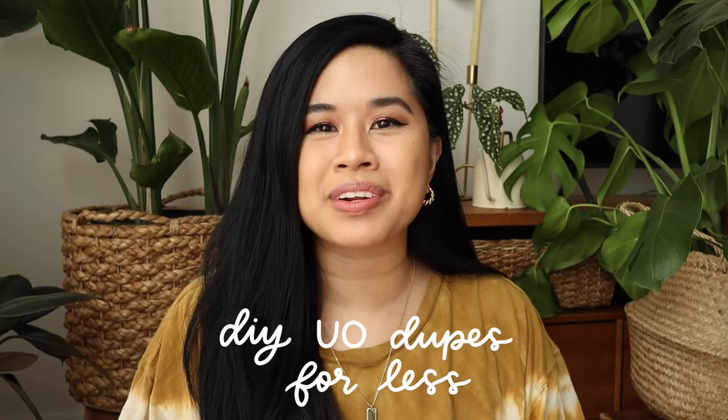Hello YouTube fam, welcome or welcome back to my channel. If you're new here, my name is Tina and I make videos on lifestyle, home, and DIY projects every single week. For today's video we're making some DIYs inspired by Urban Outfitters. I love Urban Outfitters when it comes to their home stuff — I love their aesthetic so much that my whole bedroom is basically meant to look like an Urban Outfitters catalog.